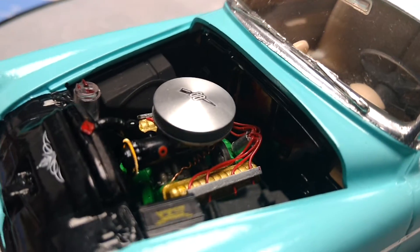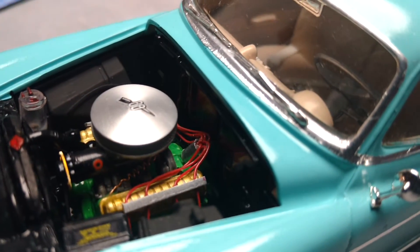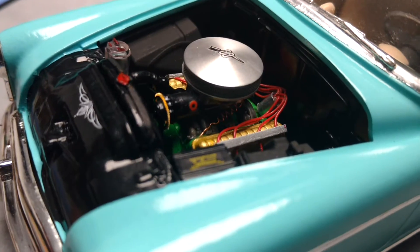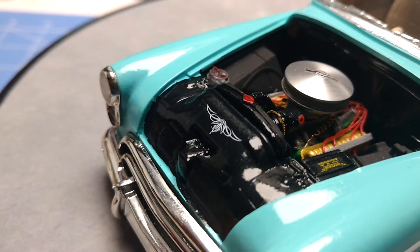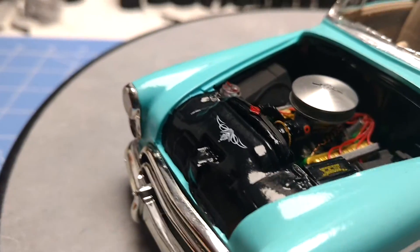I used an aluminum valve cover from Parts by Parks — it's wired. And it's got a little hot rod sticker on the hood.